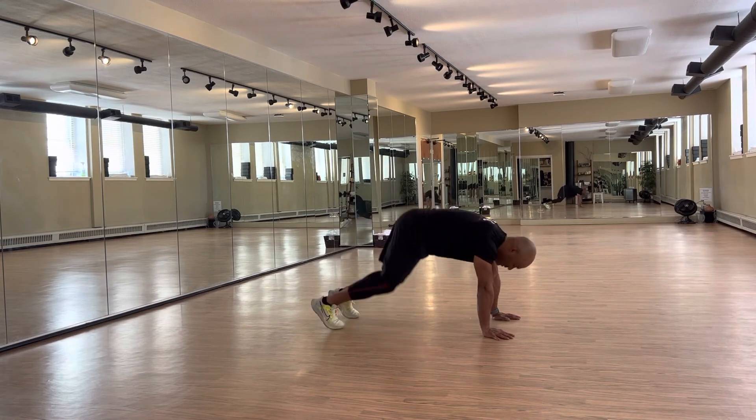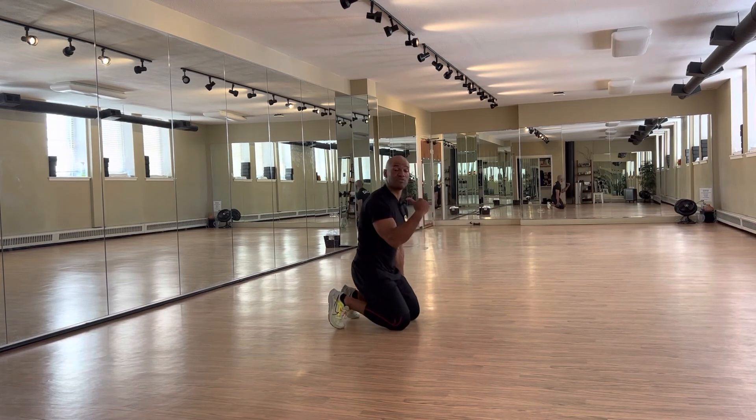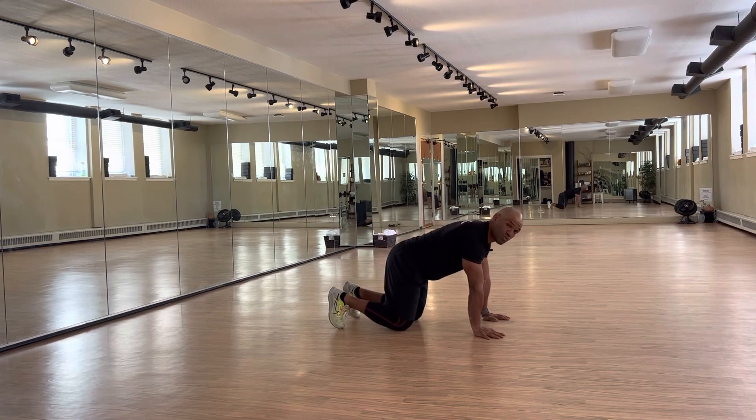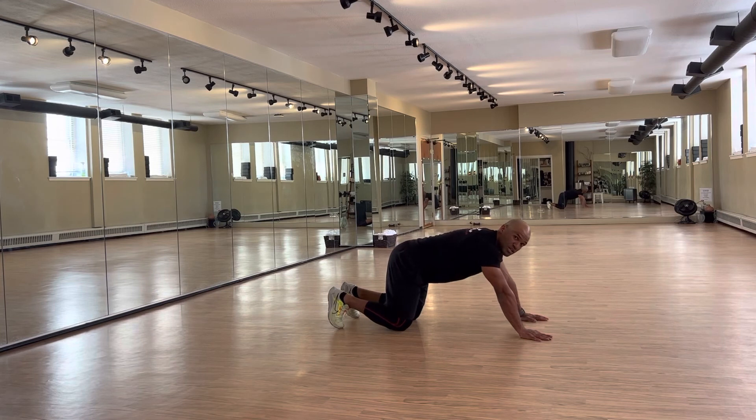If you're flexible enough and want more challenge, from here you can move your hands forward in this direction. If starting on all fours is already a challenge, you can start with your hands a little more backward.